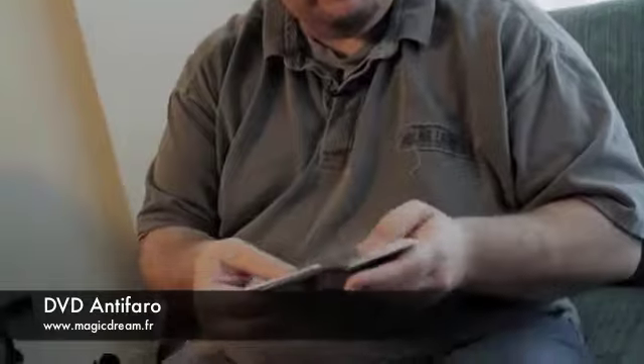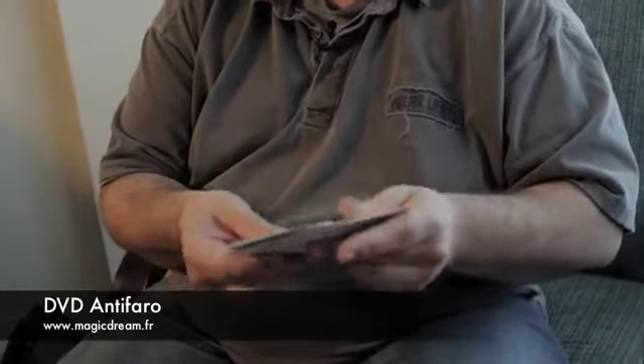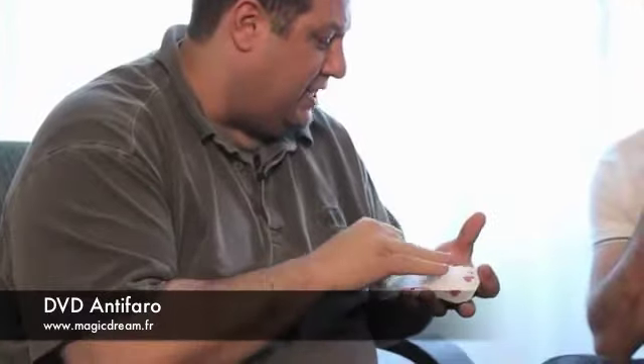I came up with the anti-faro looking for a reset move of Juan Tamariz. He had a move that I wanted to be able to get to that position, and that required cards to separate — they didn't have to separate one by one, they just had to separate. I thought long and hard and finally thought that this action would do that.